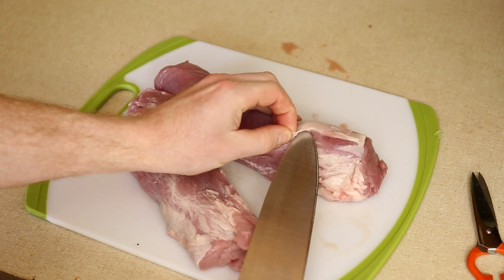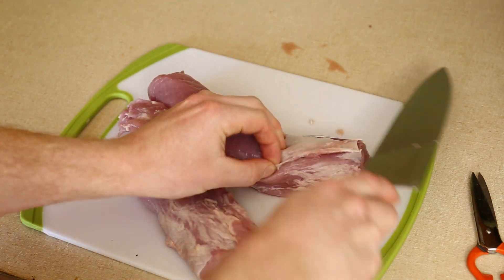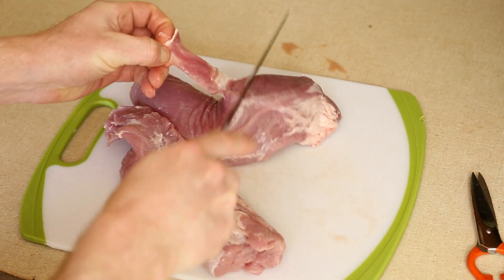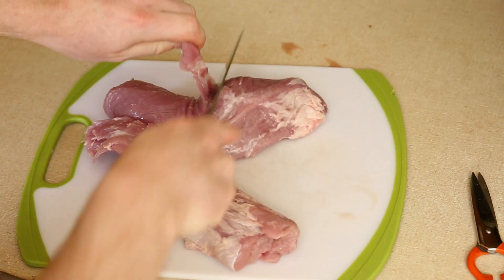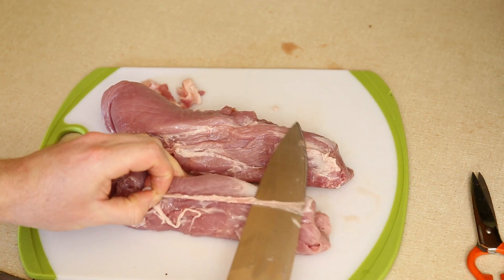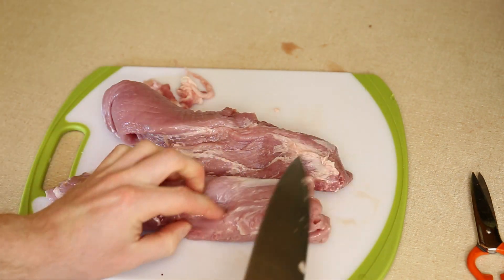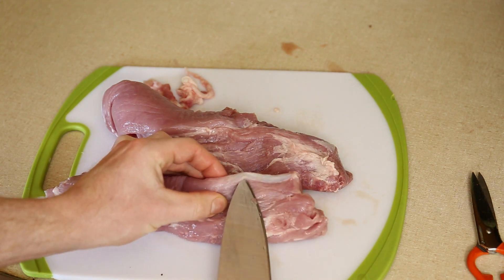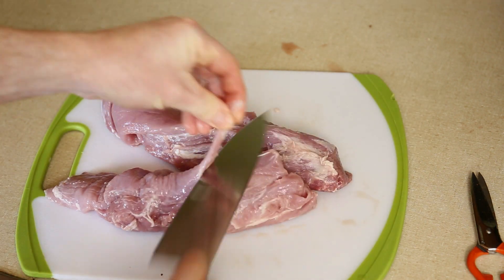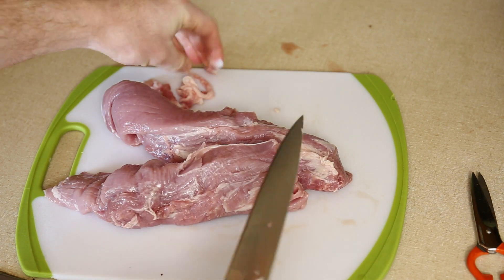Here I have almost 2 pounds of pork tenderloin. I'm removing the connective tissue and some of the fat. There isn't too much fat on here anyway, so a lot I won't bother with because I don't want to shave off too much meat in the process. I wouldn't want to use much more meat than this because I'm going to be cooking it in single layer batches in a skillet, and I don't want to do too many batches and potentially have some of the meat resting for too long. Plus I'm working with limited space in the pan.